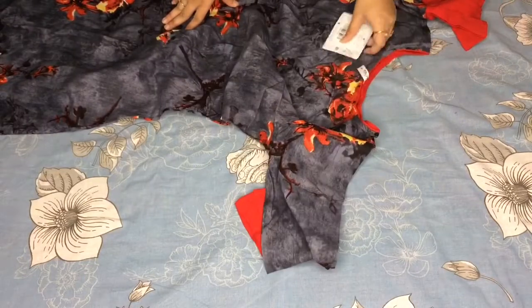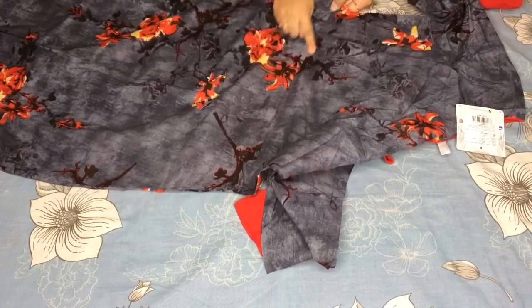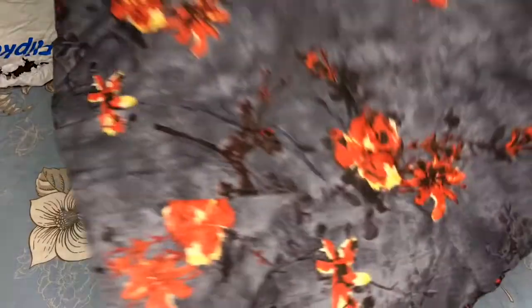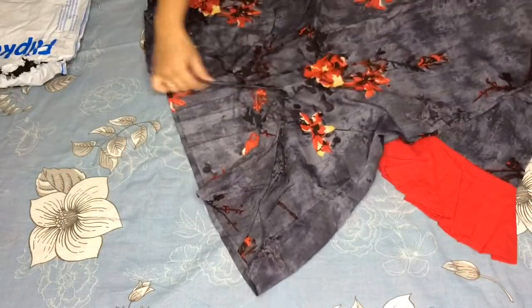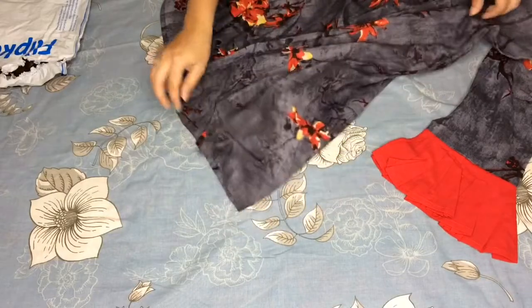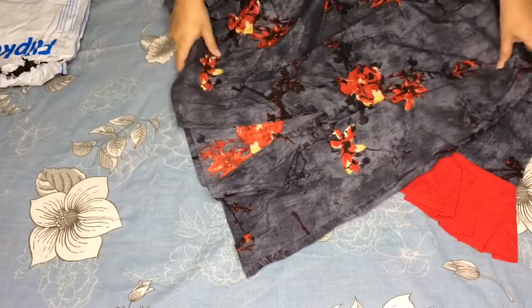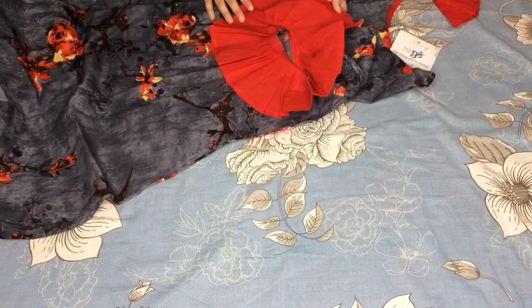This is Nayo brand, and I bought it in small size — sizes are available. This is the stitching here; it has an actual anarkali pattern with front slits. It has a red color bell sleeves design, and it is very attractive.